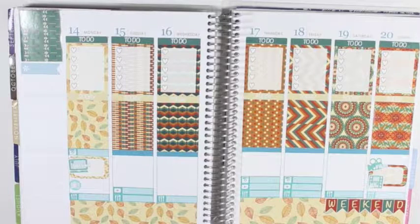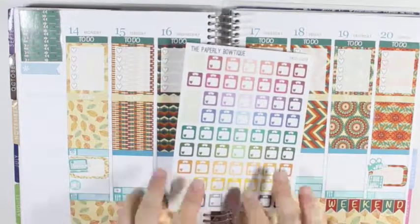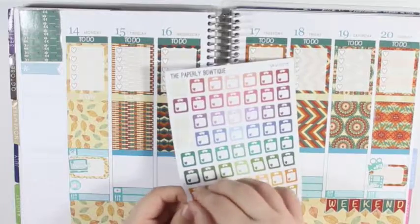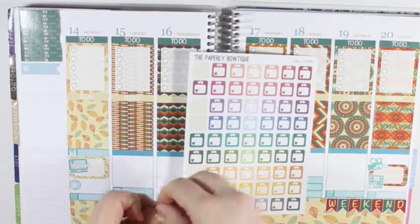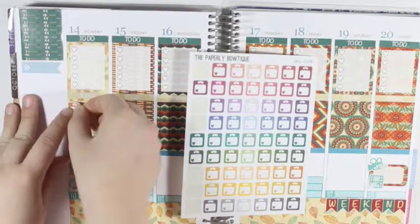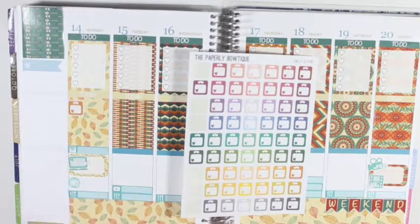So, going day by day — Monday, I need to grab the scale stickers from the Paperly Boutique. And I think I am going to take this orange one right here and put it up at the top. And it is to track my weight.